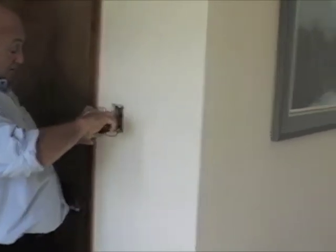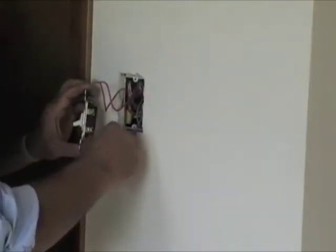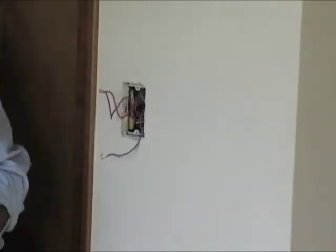Notice I'm holding it by the tabs, because even though the electricity is off, you want to handle it like the electricity is on.